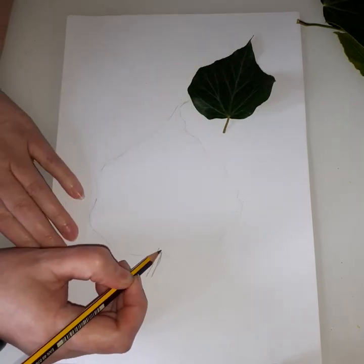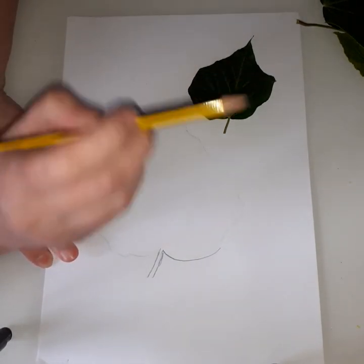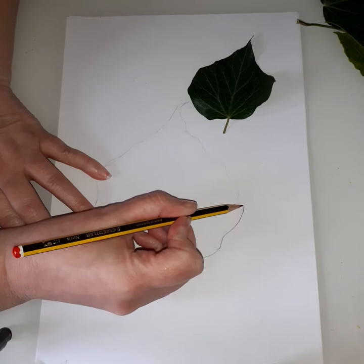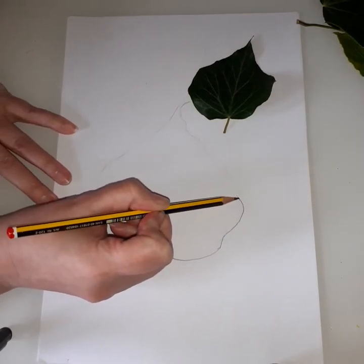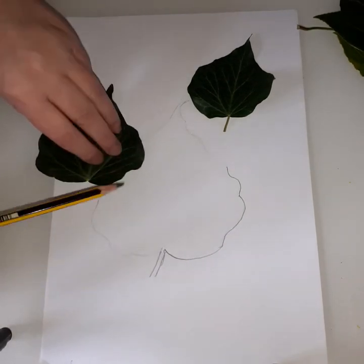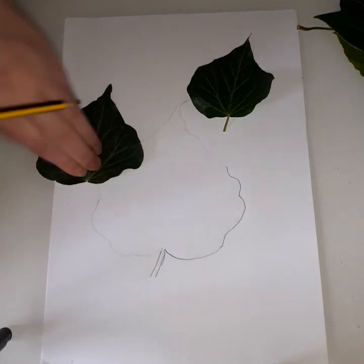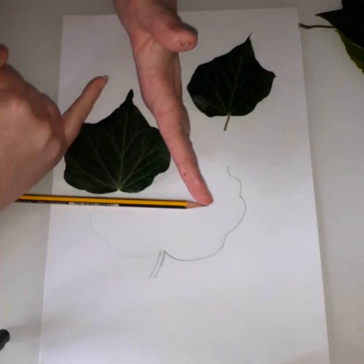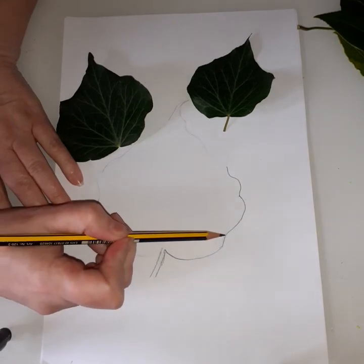So we're going to start - this comes up into the middle, then we draw a happy face coming down and drops down. Bring it round - mine's not going to be totally accurate but we'll try our best. We're going to come in a little bit for a sad face, out for a happy face, and round - just getting a bit of that crinkled edge in. Then happy face, sad face, happy face. With the ivy leaf you can see it goes off into three sections - one point, section two, and section three.